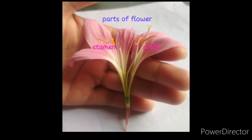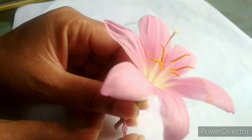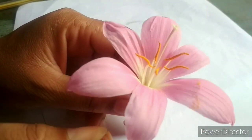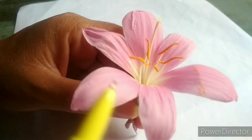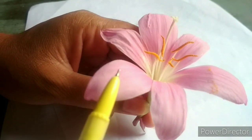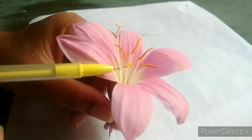Hello friends, in this video we learn about the inner parts of a flower. The outer parts of the flower are discussed in another video — I provide the link in the description. In this flower, the pink colored parts are known as petals. The main function of petals is to attract insects. That is the outer part of the flower.